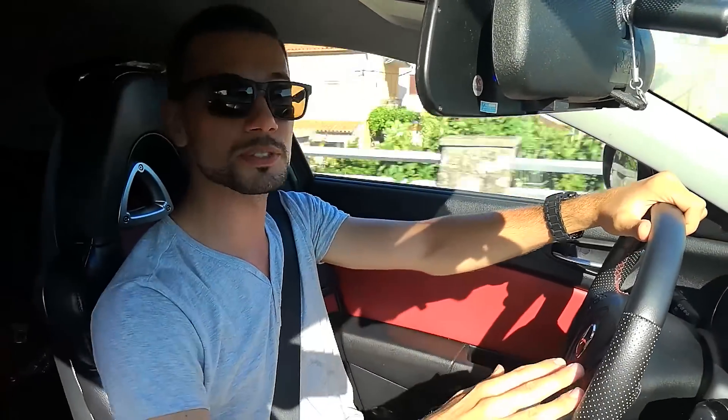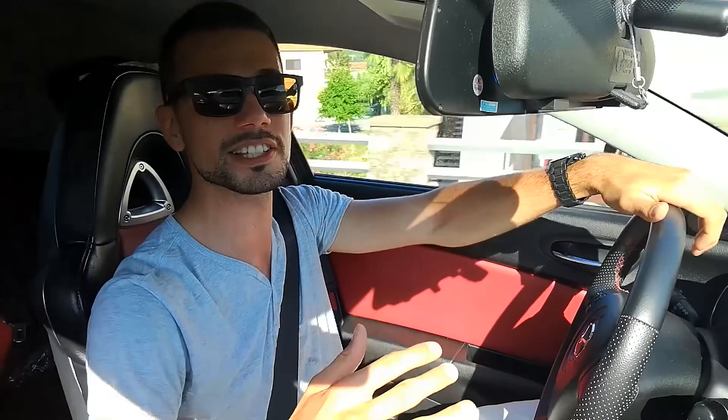What is up guys! It has been a while since I last took you on a ride with me in my RX-8, but here I am and here you are — let's get down to business!